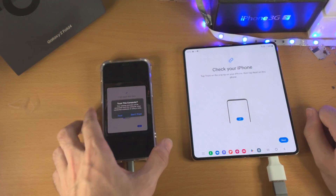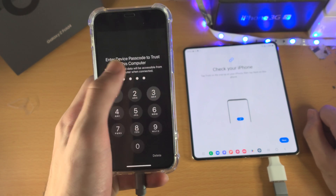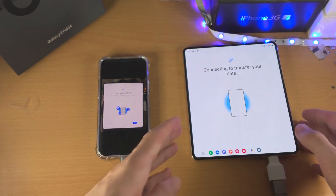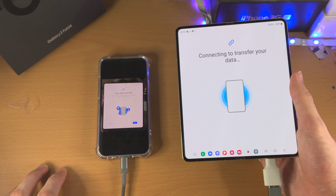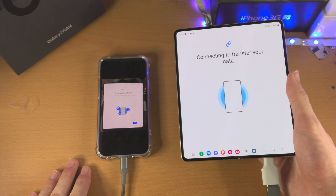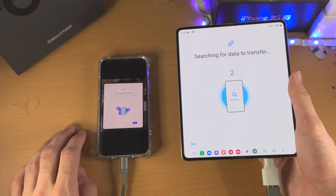Now it says 'check your iPhone'. So on the iPhone itself, it will say 'trust this computer' — tap on trust, and then enter the passcode for your iPhone. Now we'll tap on next. On the Z Fold 4, it's going to say 'connecting to transfer your data'. Right now it's just going through all of the files in your old iPhone, and then it will be able to transfer them over to your Samsung.